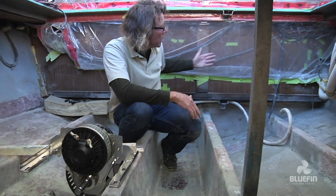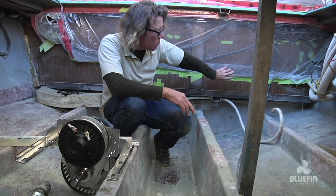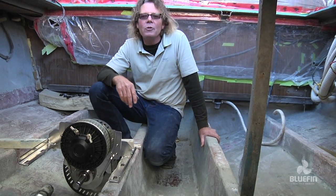Behind me, we're going to set up the wall with all the electronics. The control boxes, the battery chargers, the battery monitors, the switches will all be set up right behind me. It will be a clean, electric, no fuel burning machine. Thanks for coming out.